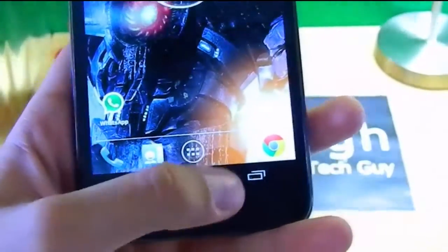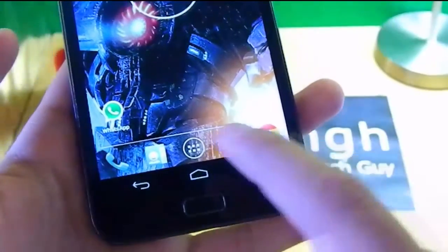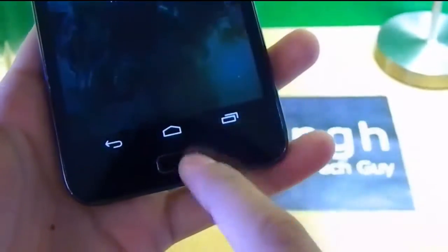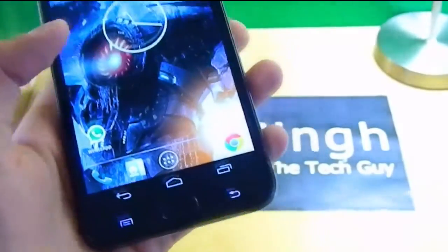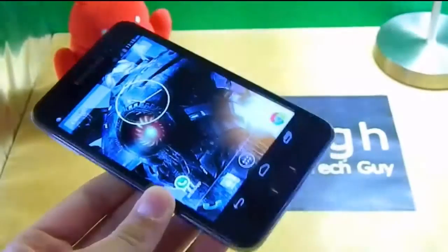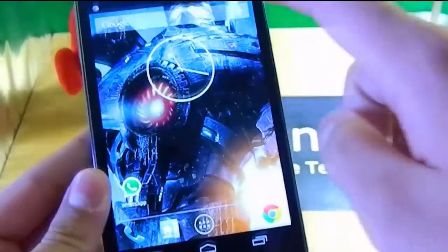You might have noticed I have integrated on-screen buttons up here which work like the Nexus touch buttons — you can see there's the home button and the back button. Plus I have my hardware physical keys, and you can disable or enable them anytime you want.